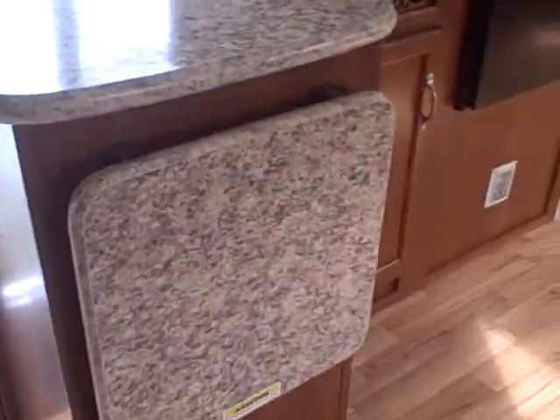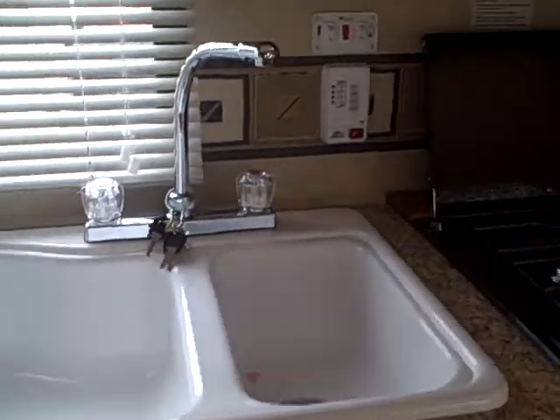The entertainment system includes an AM/FM/DVD player and TV jack, with room for all your electronics and a big screen too. The countertop has an extension here if you need a little bit more space. There's a dual basin sink with household-type fixtures, a three-burner stove with oven, and a microwave over the top.